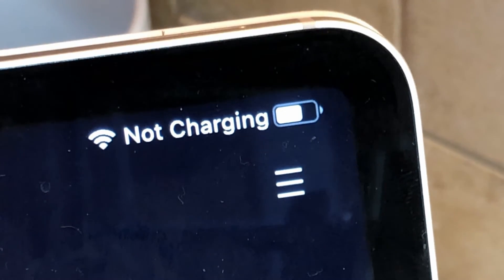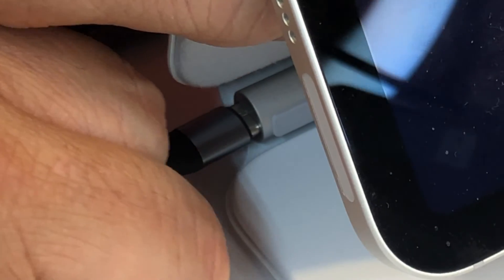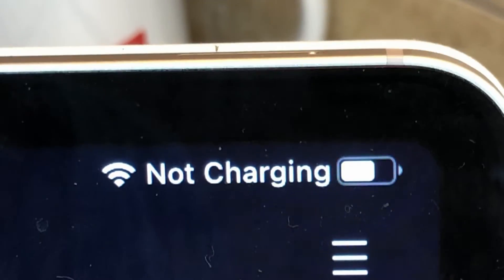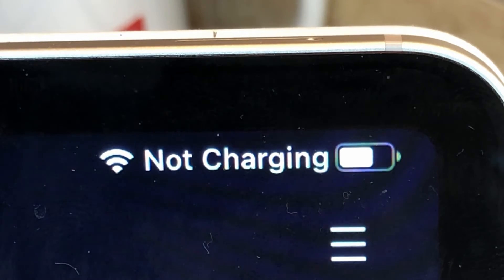Nope, not charging. Let me try plugging it into the keyboard — usually sometimes when you plug it into the keyboard over here, you still get a charge. Saying it again — not charging. All right, let me try a stronger charger.